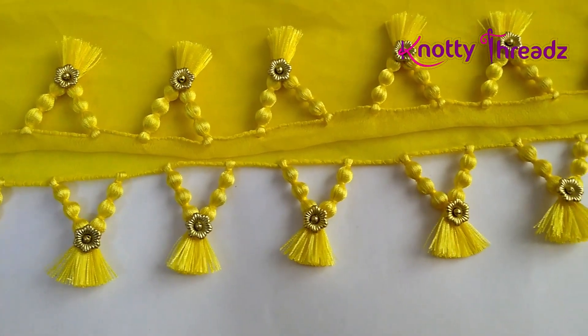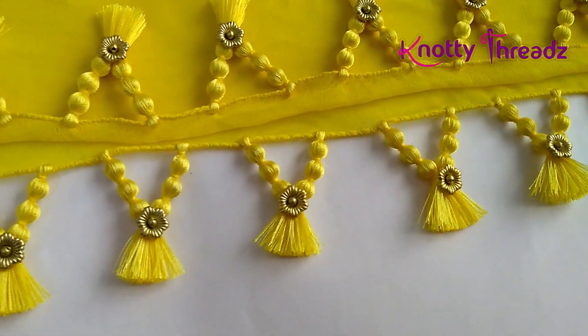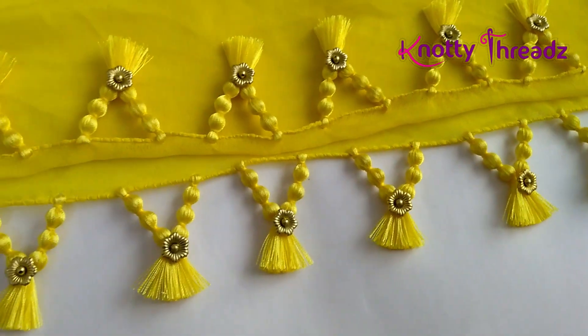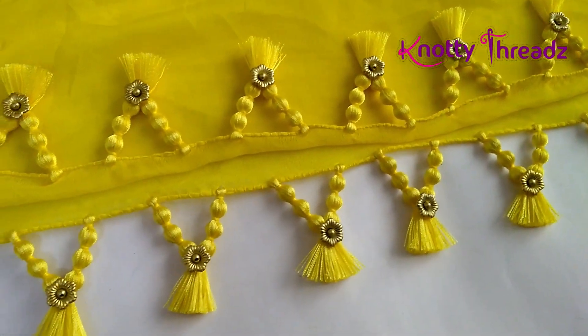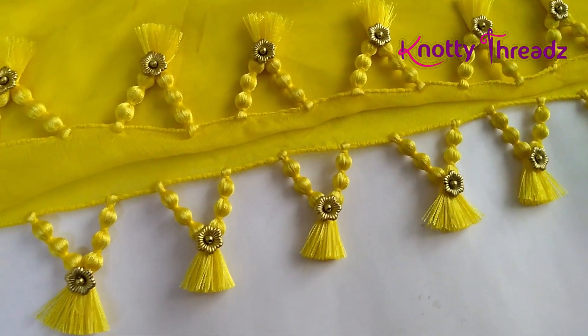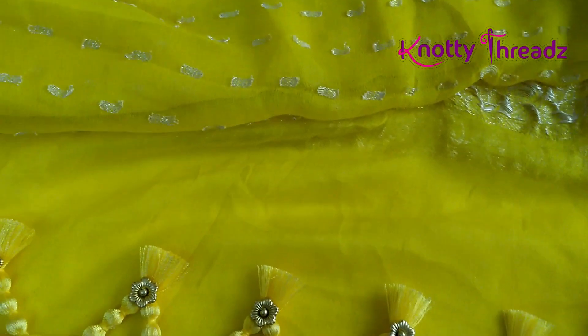So in today's video, I am going to show how to make this beautiful design. It looks very pretty and this piece I have worked on is a dupatta. The bride is going to use this for her haldi function, so that is why she wanted it to be a little grand. Now when it comes to this dupatta, it has this kind of bhutas — this is actually the wrong side, that's how I have placed. It's got some nice zari work like this and some small bhutas all over along with the border.